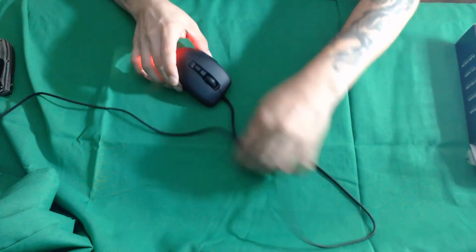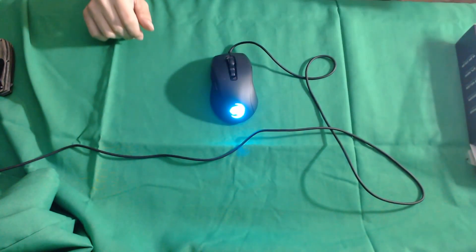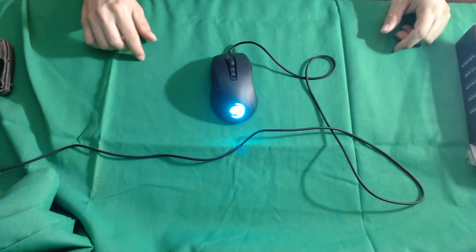So there we have it — that is the review of the Roccat Kone Pure Ultra. Thank you for watching. Please like and subscribe, and we'll see you next time.